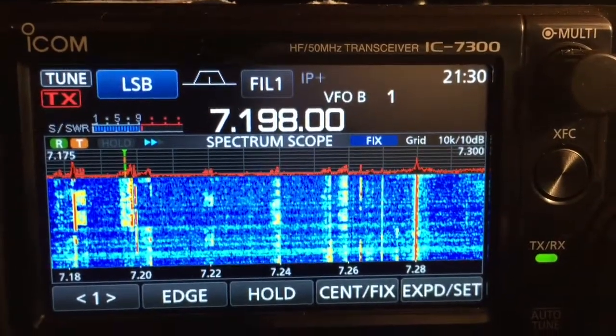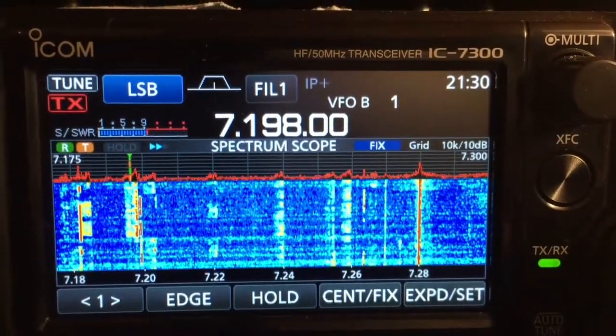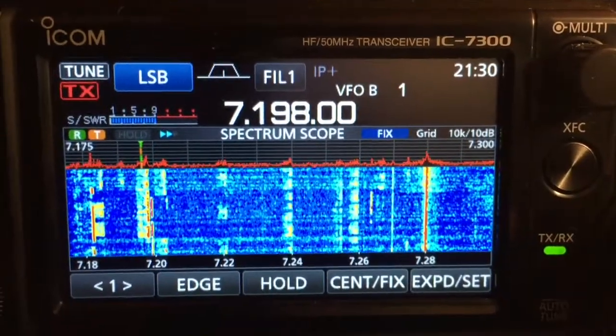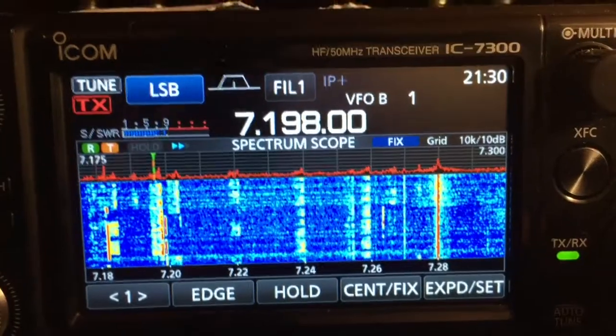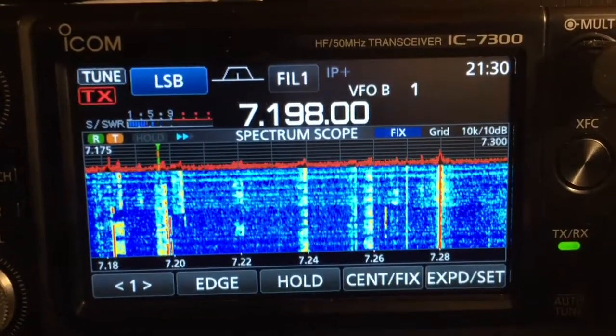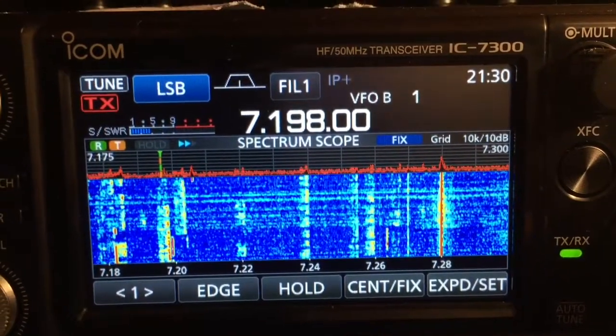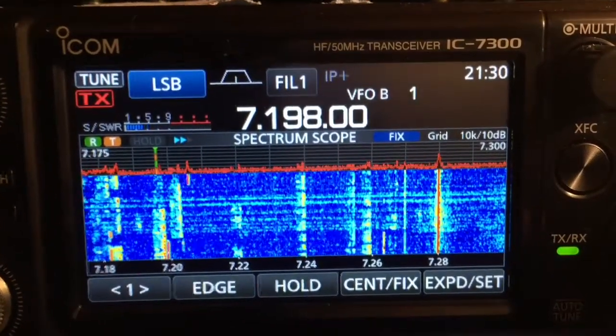This is a quick video of the IC-7300 with the latest firmware 1.14. It's about 9:30 at night here and I want to show you how beautiful, crisp, clear, and colorful the waterfall display is on the IC-7300. I really like this radio.